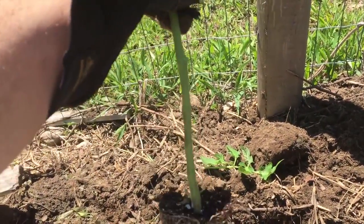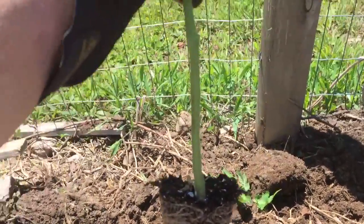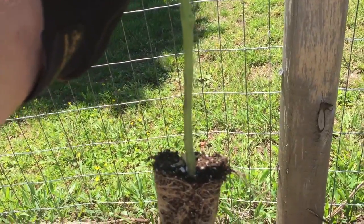I like to pick off the leaves for the first six to eight inches and bury it pretty much right down to where my fingers are. It makes for a stronger plant as the summer goes on.